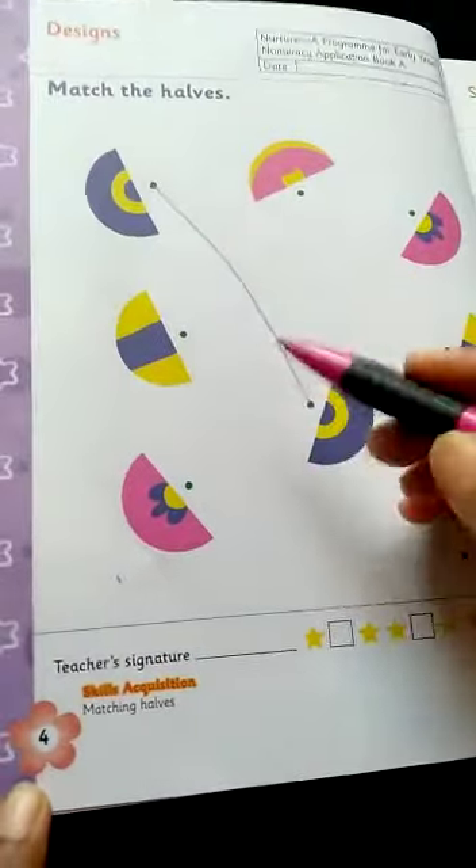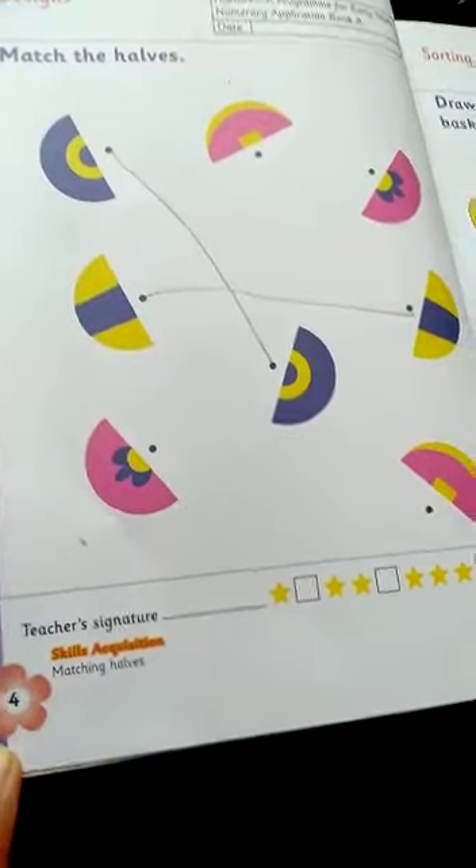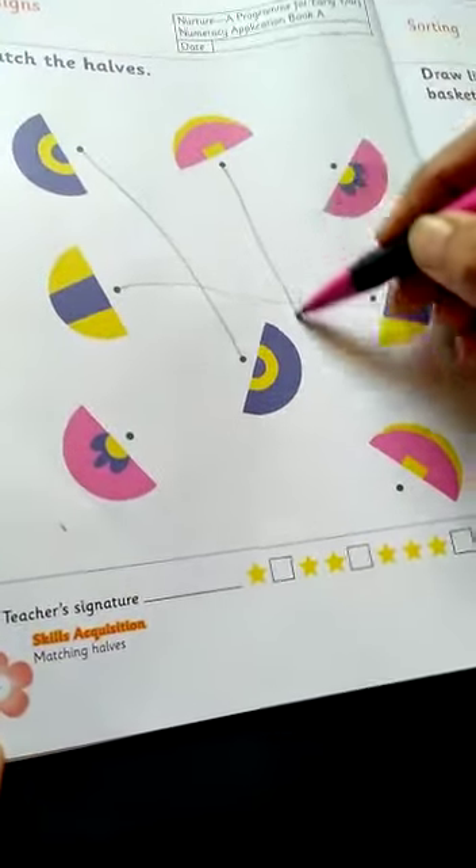Same. You draw the line for the same halves. You draw the line for the same halves.